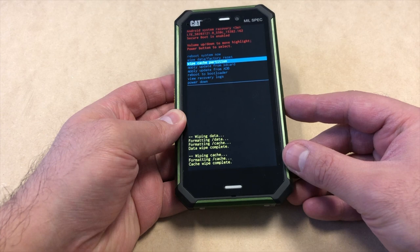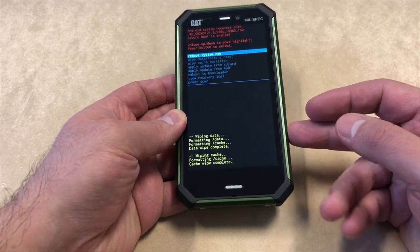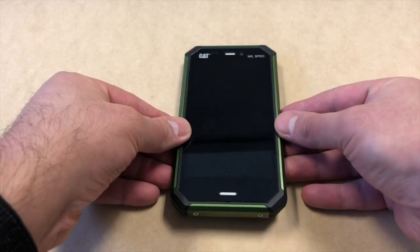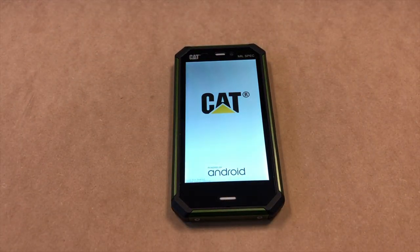To restart the device, highlight 'restart' and press the power key. This concludes our tutorial for today. Please make sure to like and subscribe to my channel for more, and thank you guys for watching.